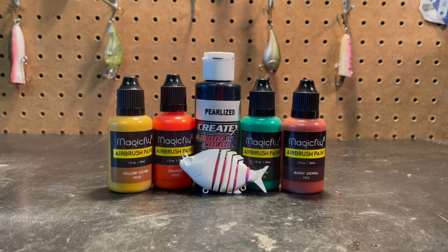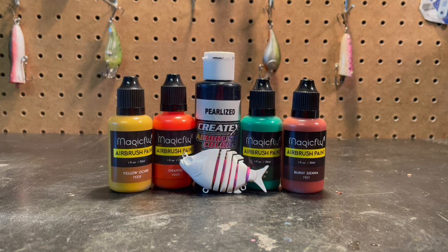Alright guys, what's up? Welcome back to Ethan's Custom Lures. Today we're going to be painting this little crappie swimbait in a sunfish style. This is going to be one of my more complicated patterns - I've never done this, just going to experiment and see if we can come out looking halfway decent. The colors we're going to be using are yellow ochre, orange, pearlized black, green, and burnt sienna.